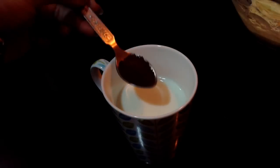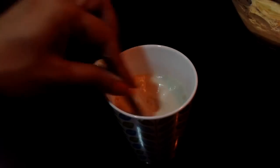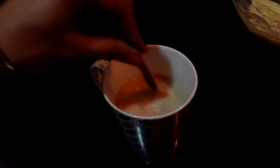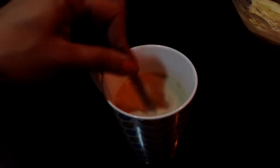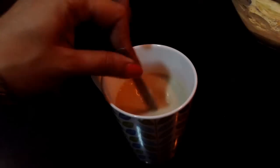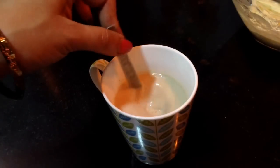In a cup, take around 125 ml of milk and add 1 teaspoon of instant coffee powder and mix it. Coffee enhances the flavor of the chocolate, so this is an important ingredient while making the chocolate cake.